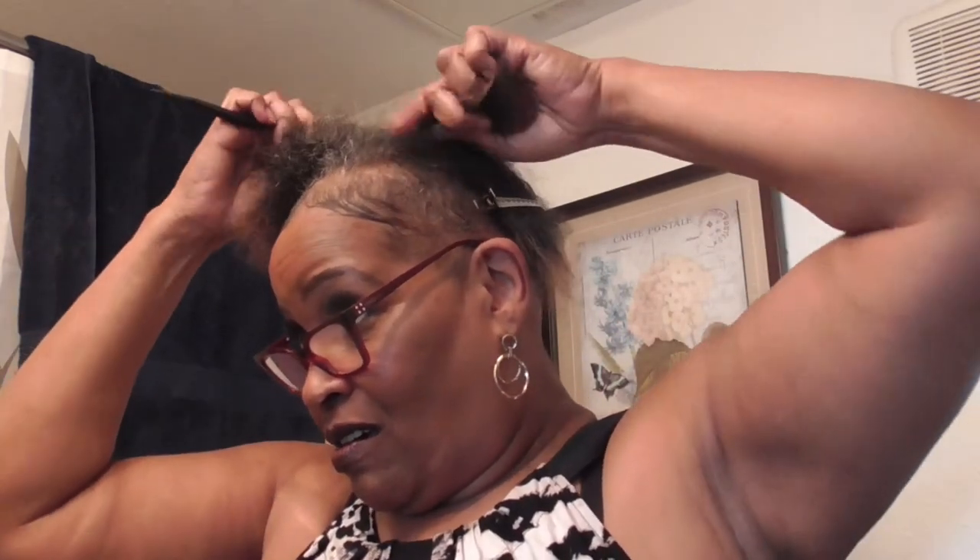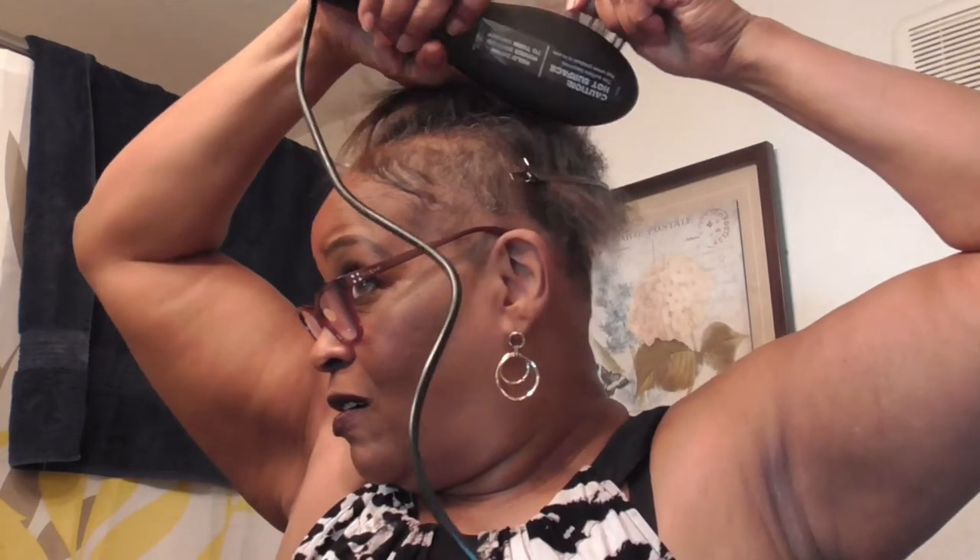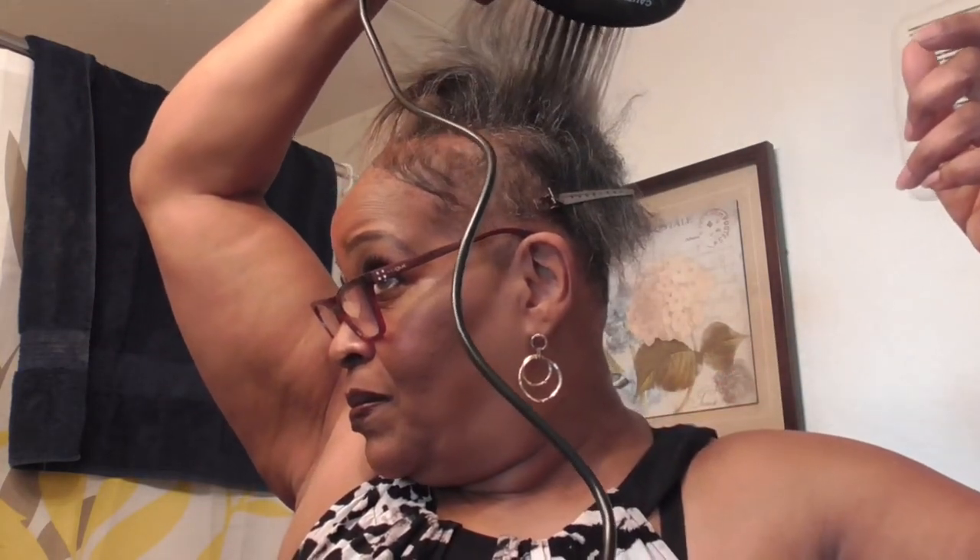Let's do another piece, y'all. I'm impressed. Let's do another piece, y'all. I'm impressed. Look at that. Y'all see that?